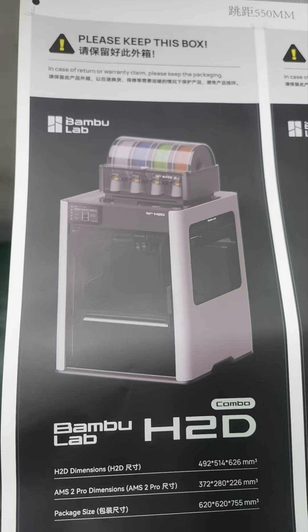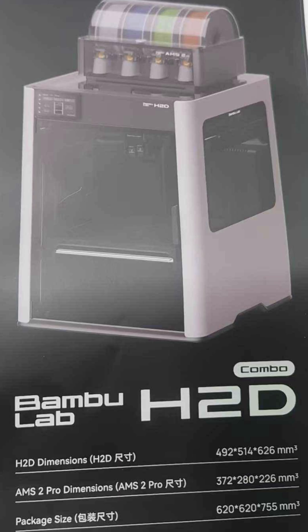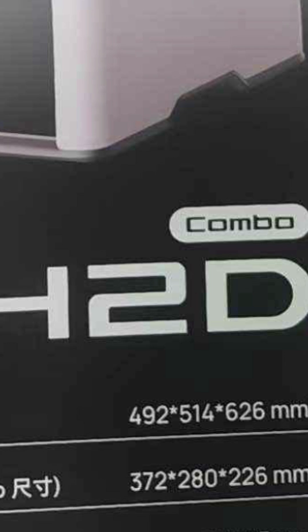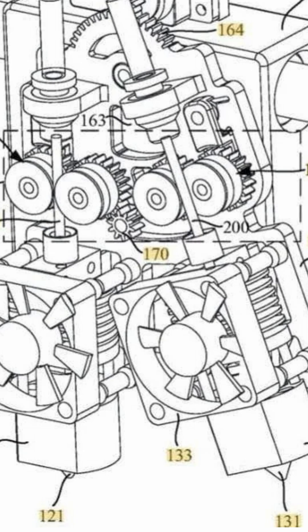So based on this flimsy picture of the alleged leaked photo and some patent diagrams from earlier this year, this is what we can expect to see — if any of this is even true. We should see a larger format machine; I'm thinking 350 millimeters cubed is going to be on the small side. We should see a dual extruder setup that'll rock back and forth to move the standby nozzle out of the way when it's not in use.